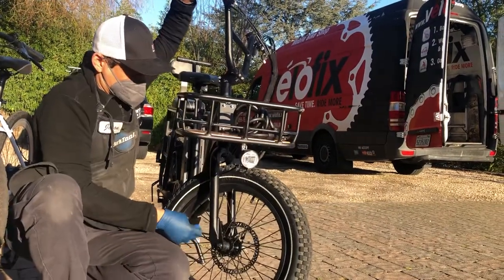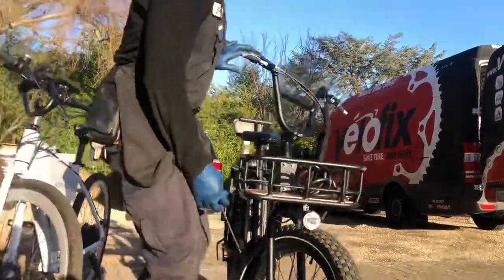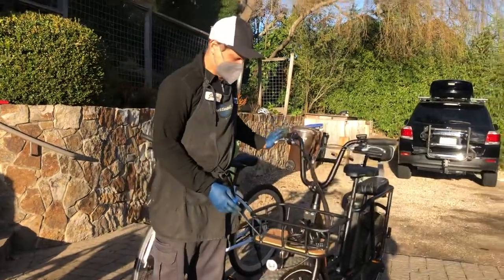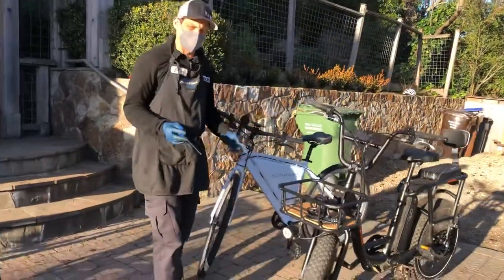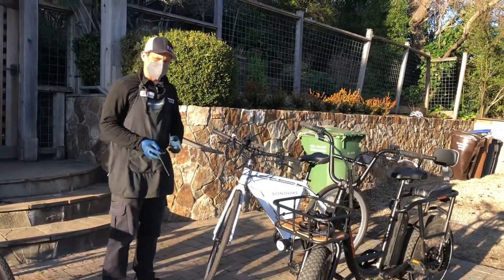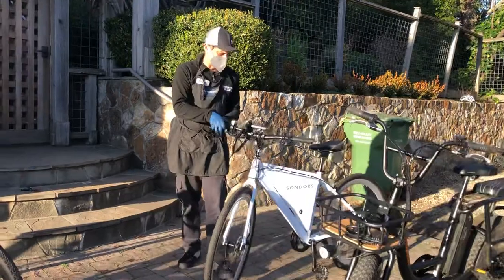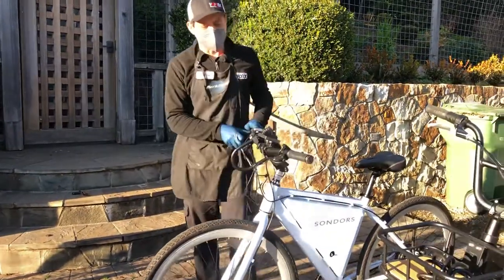That covers the Tektro Aries brakes on Rad Power Bikes. Rad has other brakes too, but if they're mechanical, they'll adjust the same way. This bike over here is a Sondors e-bike — it also has Tektro brakes and they adjust the same way.